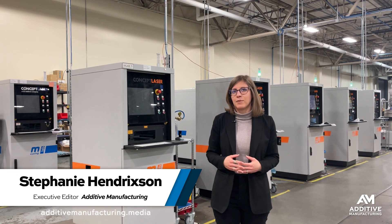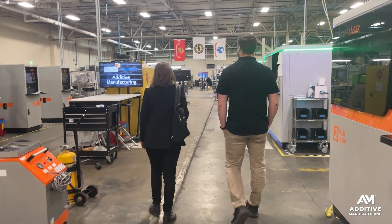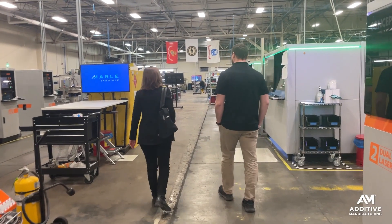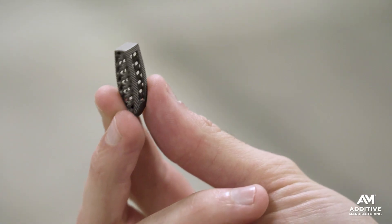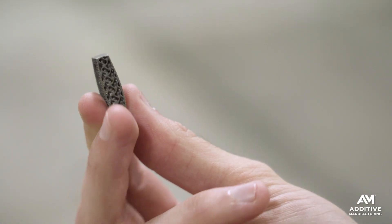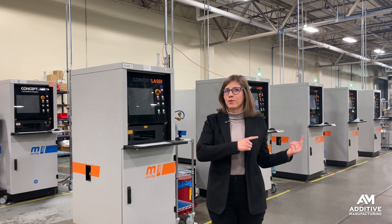I'm Stephanie Hendrickson with Additive Manufacturing Media. I'm here at Marl Tangible in Fairbairn, Ohio. They are a contract manufacturer specializing in 3D printed titanium implants, mostly for the spine. They use these laser powder bed fusion machines behind me to print 50,000 of these implants per year.